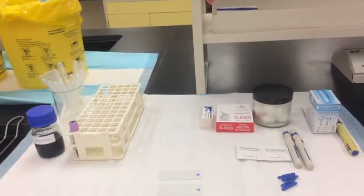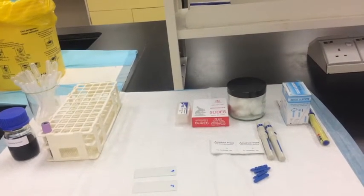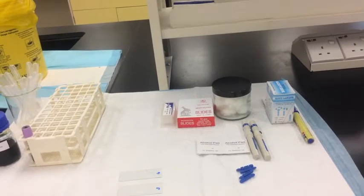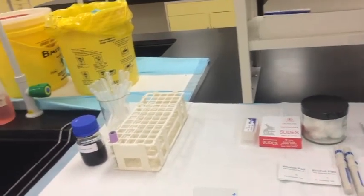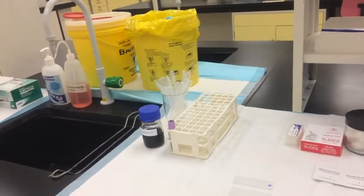Hello, good morning. This is a video presentation on preparing the blood film or blood smear and staining. The person who is going to be helping is our lab technician, Effendi Hatta.